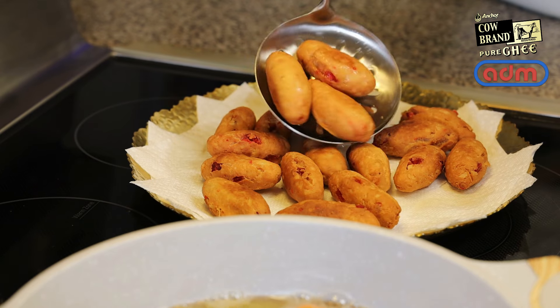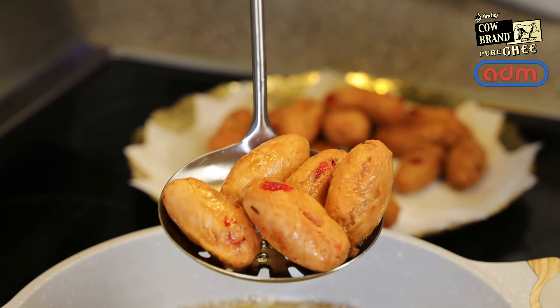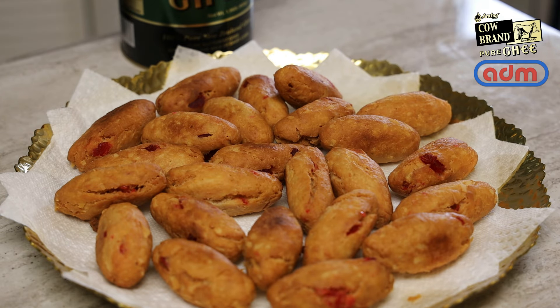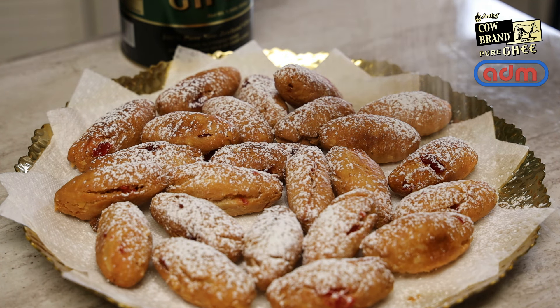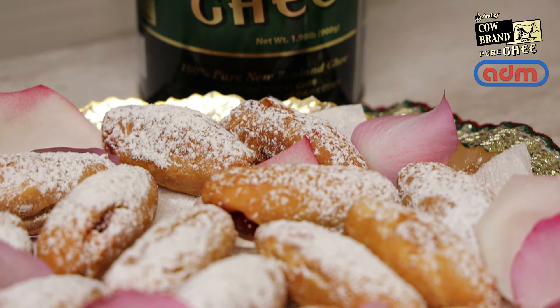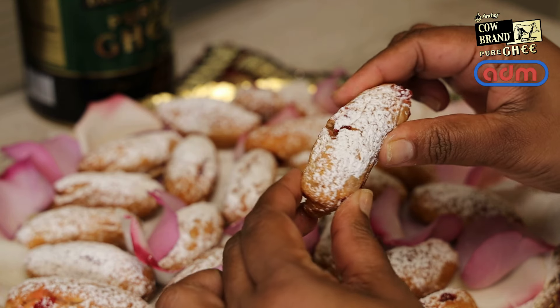I actually like when they have a little crack because the sugar gets to go inside those cracks and crevices and it just tastes amazing. But today we're not doing a sugar syrup — we're going to treat it like a fried doughnut and sprinkle icing sugar all over them. You can sprinkle as much or as little as you like. The gulab jamun itself is already sweet from the cherry and sweetened coconut, so just a light dusting of powdered sugar is perfect. If you're diabetic you can omit the powdered sugar or just put a very light coating. This will melt in your mouth!